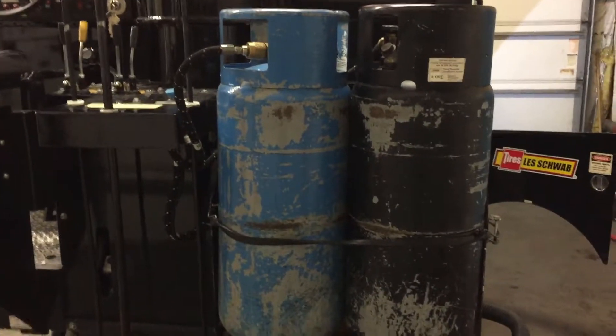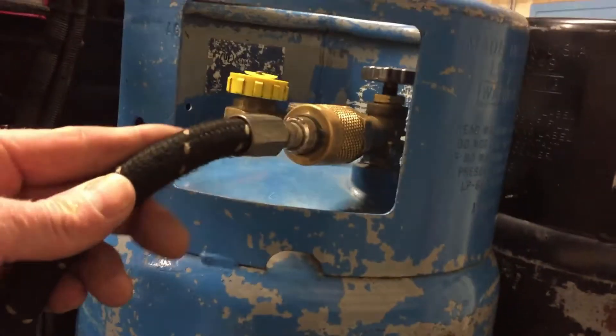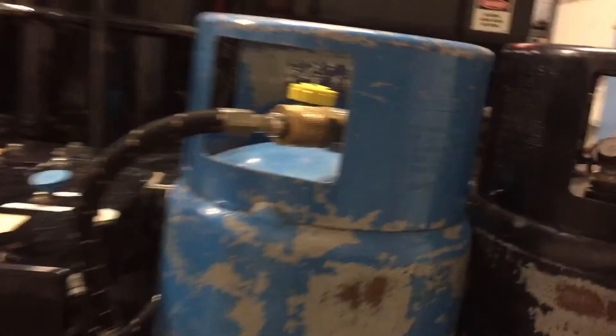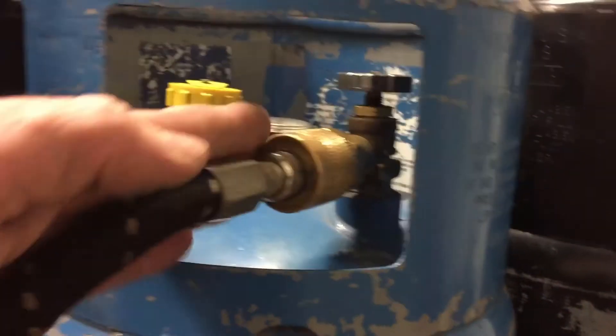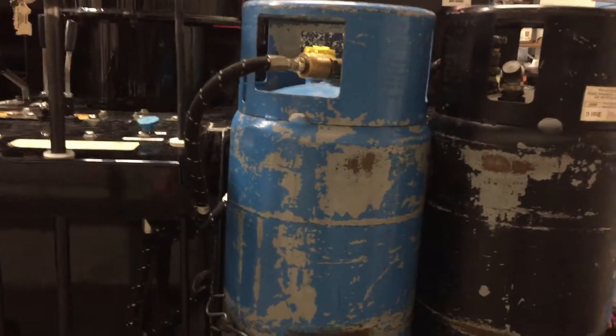The first notable thing is that these tanks are liquid draw. Where your propane comes out, this valve goes all the way to the bottom of the tank and draws liquid out. Whereas your barbecue tank has a special valve on top that pulls vapor out — the Zamboni pulls liquid out.